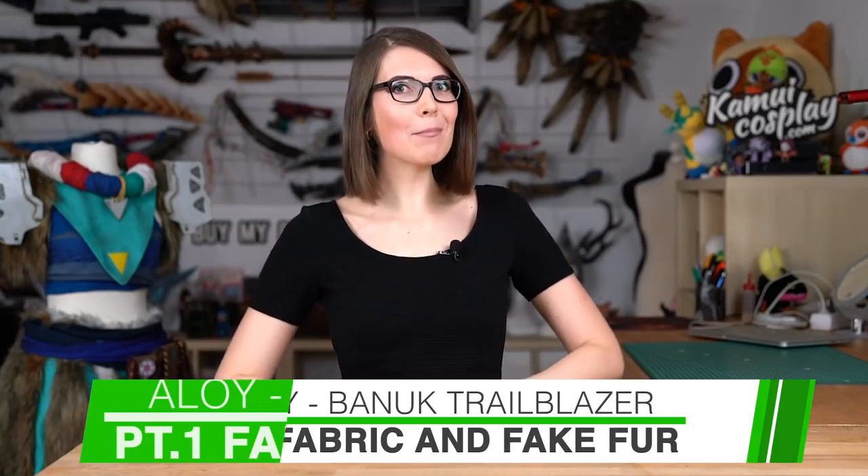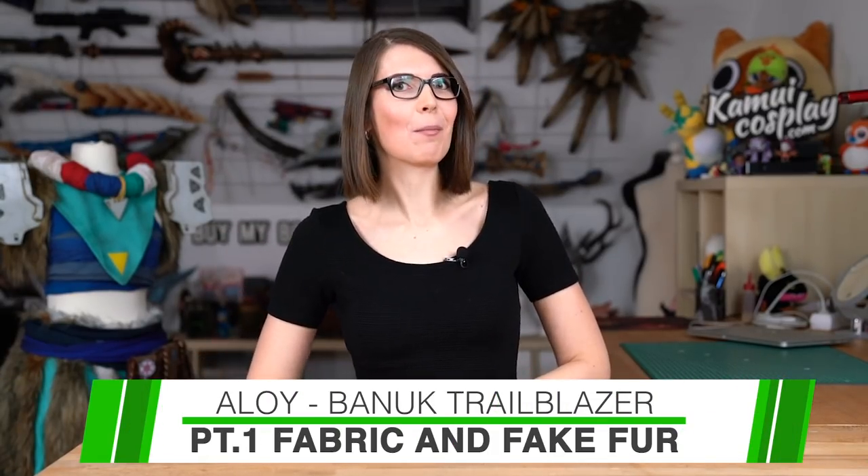Hello guys, this is Mitlana from Comic Cosplay, and as you've already seen in the title, I'm doing another Alloy costume from Horizon Zero Dawn. I know I already did another Alloy two years ago, but I needed a simple, easy, and comfortable costume to travel to conventions. So I'm doing Alloy, which is not really simple or comfortable or easy — but I really like this game and I need another Alloy.